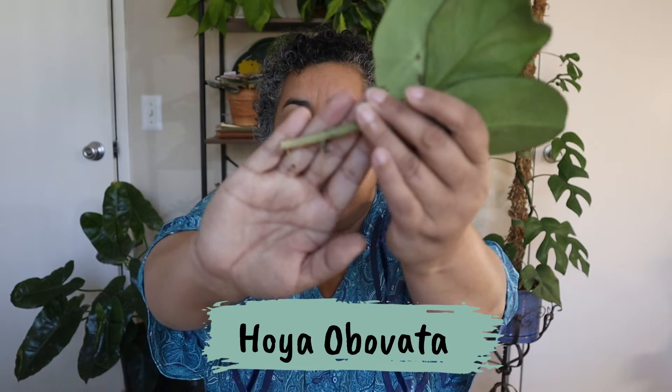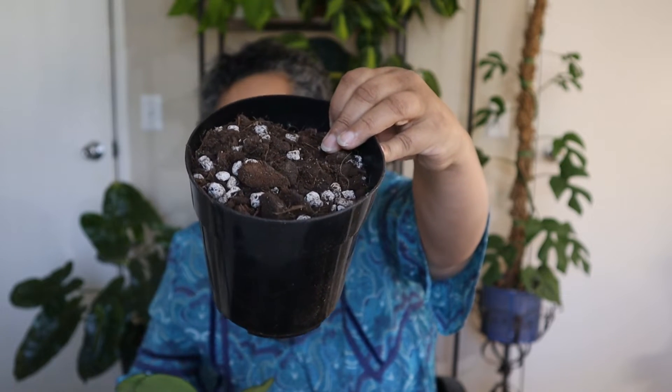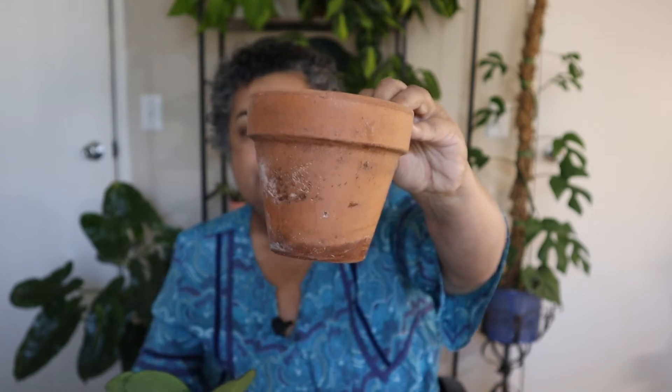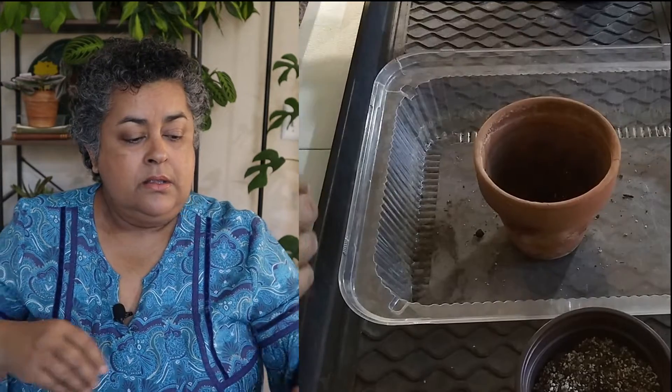I believe this is a cutting because it was fairly loose in the soil. Taking it out, you can see it's got really small roots, just a couple. But I think it'll be okay potting it up. I am going to put it in some of the Tank's Green Stuff houseplant soil, which is the deTanks soil. So it should be fine in that. I'm not going to put it in a big pot — I found this four inch terracotta pot that it's going to do great in. I'll keep an eye on it and keep the soil evenly moist so the roots get the nutrition they want and need.